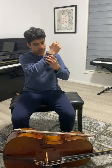Step 1. Position your right arm like so in front of your face. Take your left hand and place it as you would on the cello fretboard.